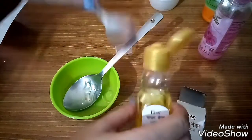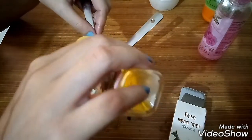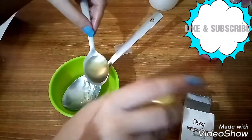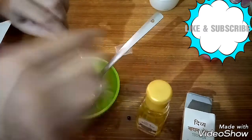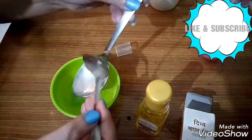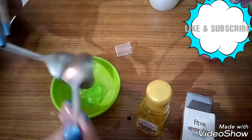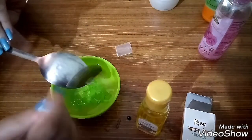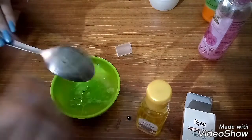और जो dry skin के लोग हैं वो लोग अभी 1 teaspoon यानी एक छोटे चम्मच almond oil यहाँ पर mix कर लीजिए. जो oily skin के लोग हैं वो लोग अगर almond oil वाला mixture यूज़ करेंगे तो आप लोग की skin में थोड़े pimples का problem हो सकता है. Dry skin के लिए almond oil is very very good.